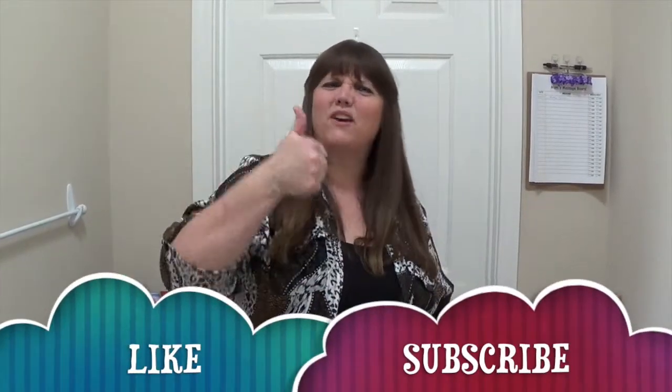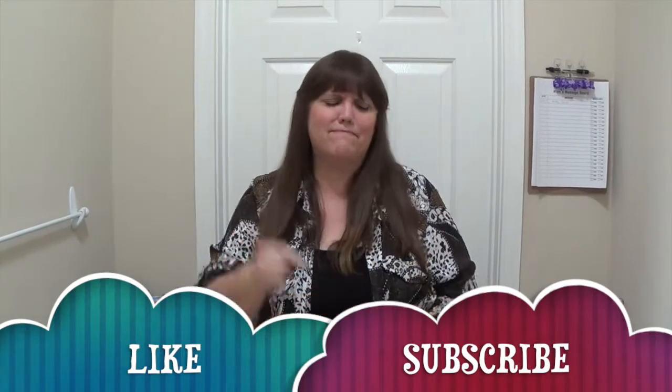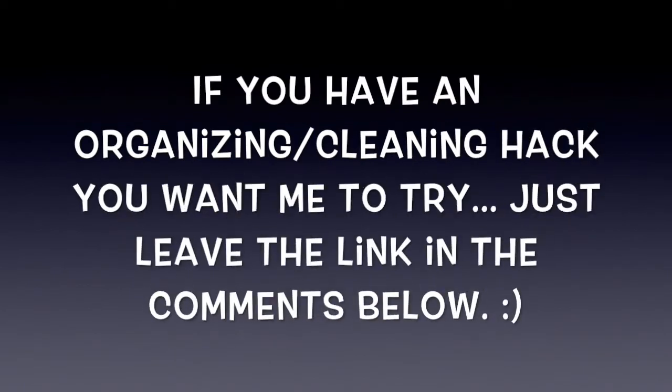Well, I guess that wraps things up for this FaberFlop episode. If you enjoyed this and found these ideas helpful, please give me a big thumbs up and poke that like button below. If you're new to my channel, poke that subscribe button and ring the bell so you know when I'm uploading new organizing videos. I'm Pam with Organizer EZ911 — I'll see you next time.